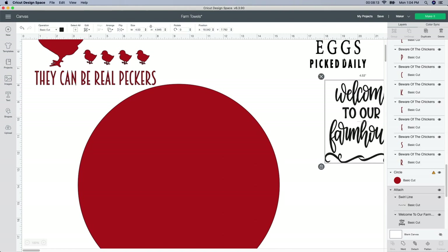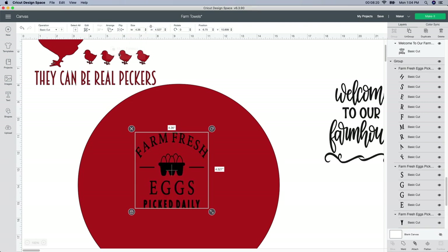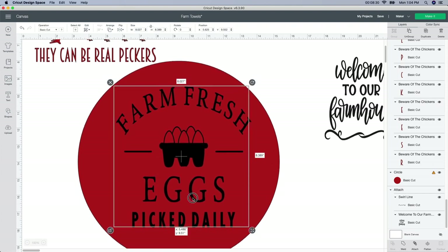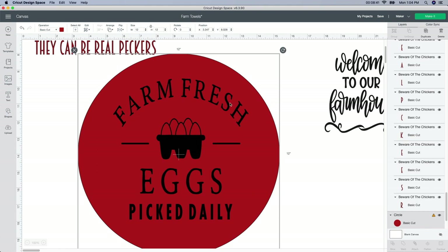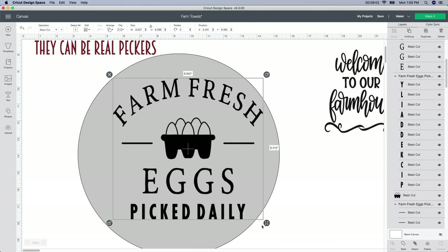So it's going to be the same thing but I think I'm going to do this farm fresh egg one. Again it's behind it, so you just rearrange it — Arrange and then Send to Front. I'm going to unlock it and make it larger. The circle is just to visualize it, to see what it would actually look like, since this is the size of my board. I really like using stain on the back and then painting this part. I think I'm going to change the red to a grayish color because I really like this gray stain that I use.